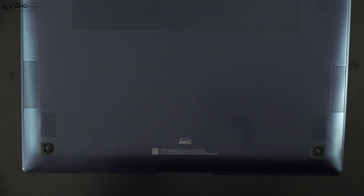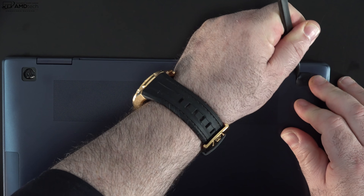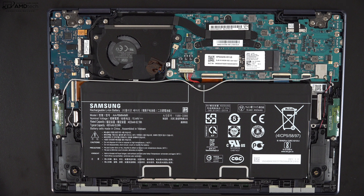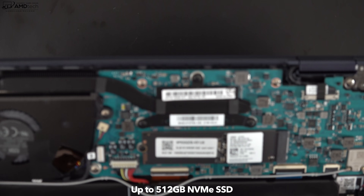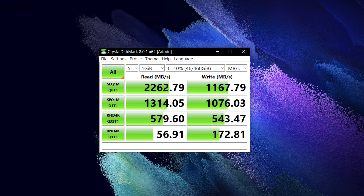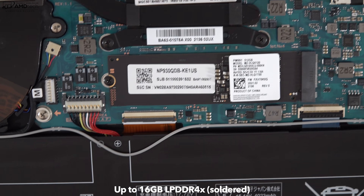To get inside, remove the four rubber feet on the bottom — beneath those are four Phillips head screws. Pop off the bottom plate and you're in. Inside, you'll notice a single fan for cooling and a 63 watt-hour battery; the 15-inch version has a 68 watt-hour battery. The SSD is user-upgradeable with very good read and write speeds. Unfortunately, the RAM is soldered into the motherboard — my unit has 16GB of LPDDR4X RAM.